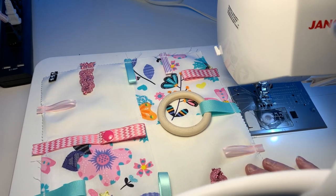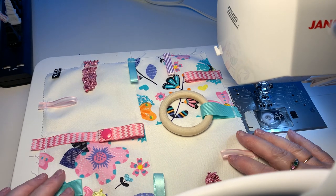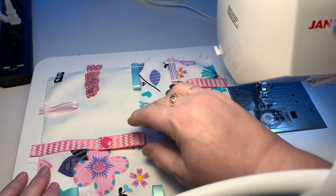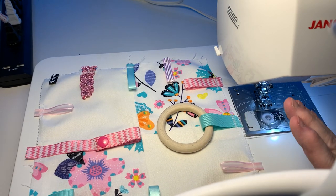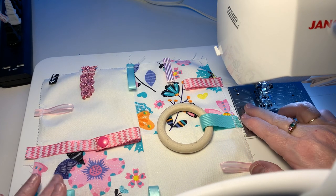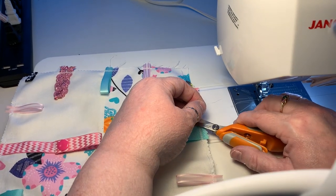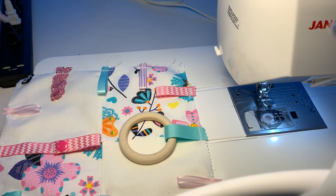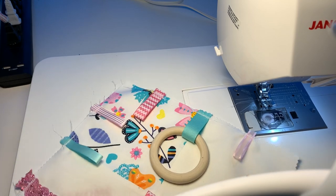Now we have all our ribbons sewn on — they're nice and secure. We have our little pacifier holder and our teething ring, everything on there nice and secure. The next step is to layer it all up and put it together.